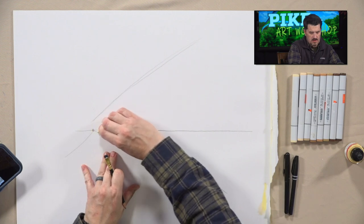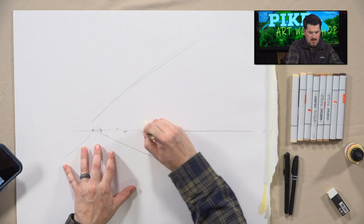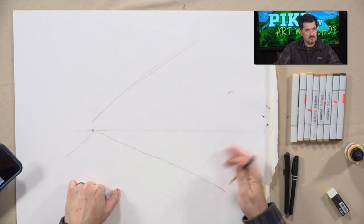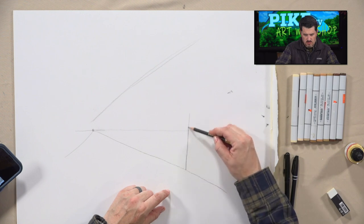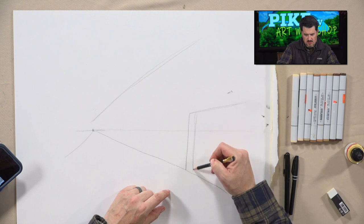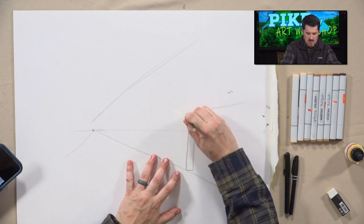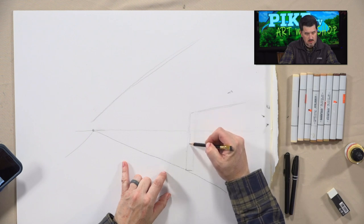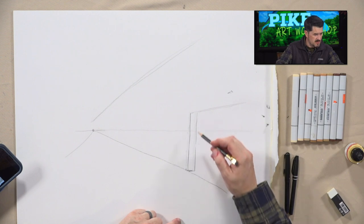Now we have everything we need to start building a little city street. I'm going to erase this darker line as much as I can — sometimes it's hard depending on the pencil. Now I'm going to pop back up toward the front of the canvas and bring a line up about right here. We're going to draw a little gate, so let's pretend this is a little community and we'll see all sorts of things happening on this street. The gate is a little crooked — let me try to straighten that up with a bit more angle.